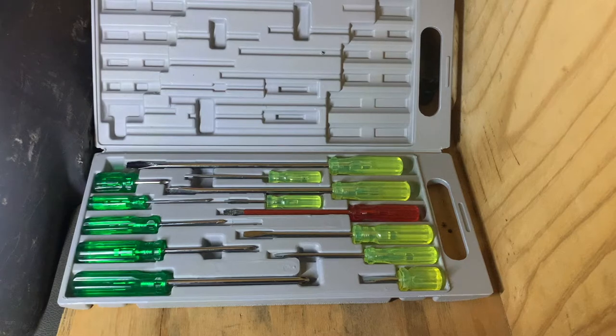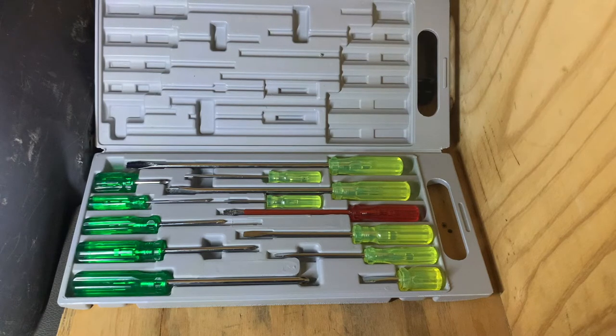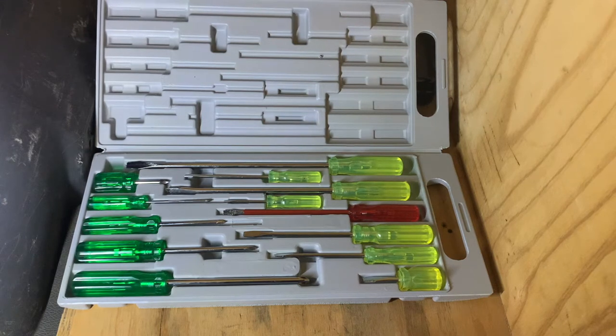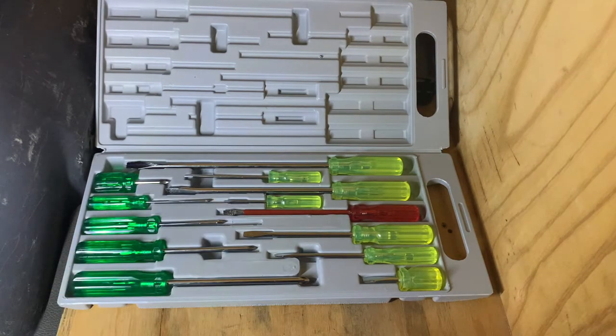This is just a cheap 13-piece screwdriver set, also from Repco. I find it's just handy to have. It doesn't have to be something flash — if you break it, it didn't put you out of pocket too much so you can always replace them. Most of the flatheads in here will end up as pry bars, and most of the Phillips heads will probably stay clean. But I think it's very handy to have in any scenario, because a lot of things on cars are screws — such as your flares and your inner guards. If you're running 37s and you rip your inner guards out, it's easy to take them out and chuck them in the back.